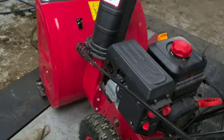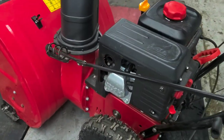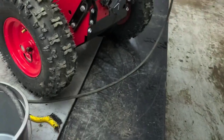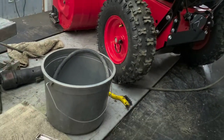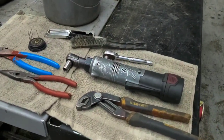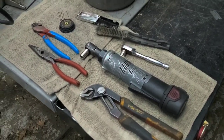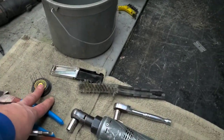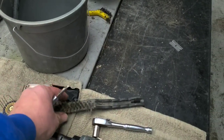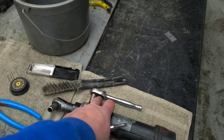We're going to get the carburetor pulled off and figure out exactly what's going on. Nine times out of ten it's a carburetor issue. To fix something like this, you're not going to need many tools — basically you'll need some micro drill bits or a torch tip cleaner set, or even just a wire brush.